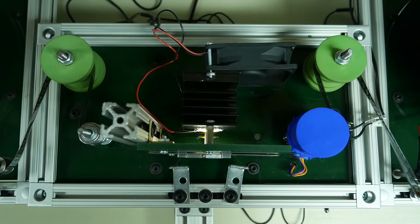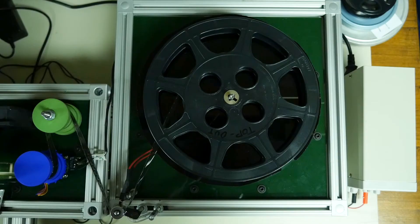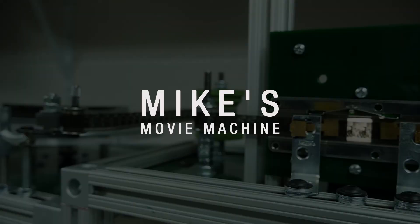Stay tuned — if we make improvements to the machine down the road, we'll share those. As we add new films to YouTube, you'll hear about that. If there are any organizations or even individuals out there who are thinking about making a machine for yourself, give us a call. If you're in the Hershey area, stop by and take a look at it. We're proud of the machine and willing to talk about it.